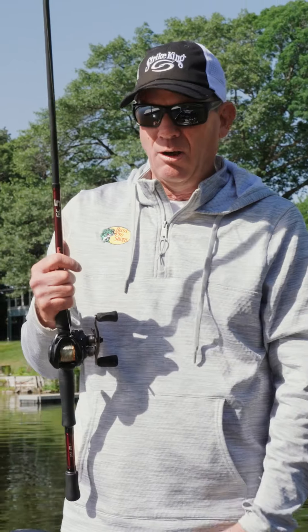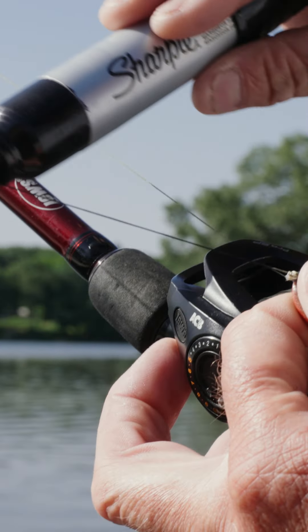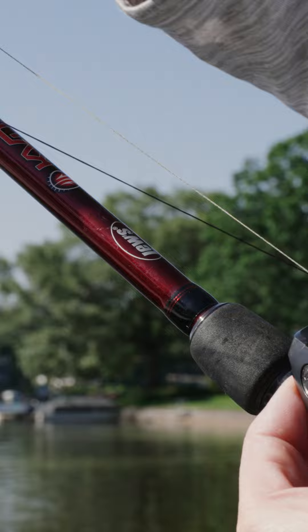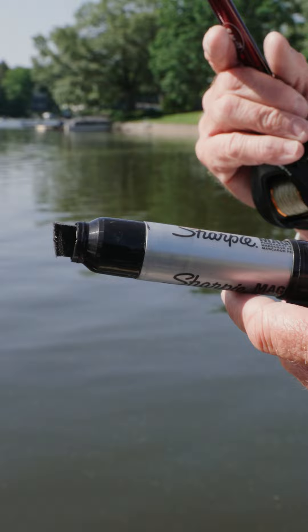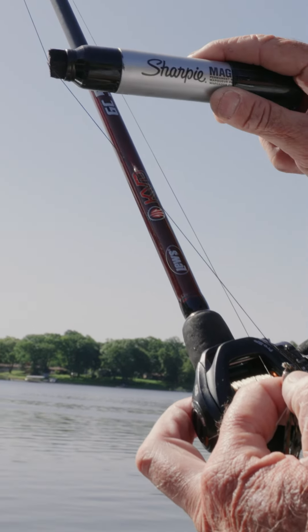One of the things that I always do is color that braid. People will use different colors, but I've found that just making it black — making it not visible — is key. You just use a Sharpie to do that. I like to buy these extra-large size because it makes it real fast and easy, and one of these will last a whole season, even for me when I'm spending a lot of time on the water.